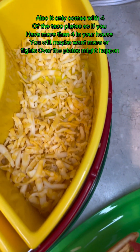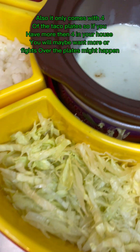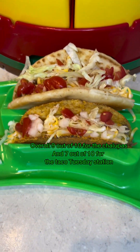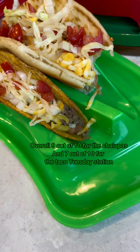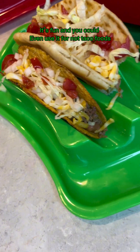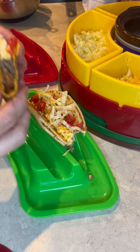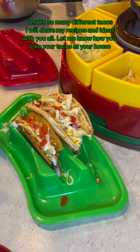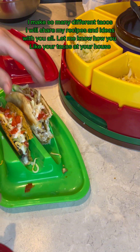Also, it only comes with four of the taco plates, so if you have more than four in your house you will maybe want more, or fights over the plates might happen. Overall, 9 out of 10 for the chalupas and 7 out of 10 for the Taco Tuesday station. It's fun and you could even use it for non-taco foods. I make so many different tacos — I will share my recipes and ideas with you all. Let me know how you like your tacos at your house. Please subscribe!